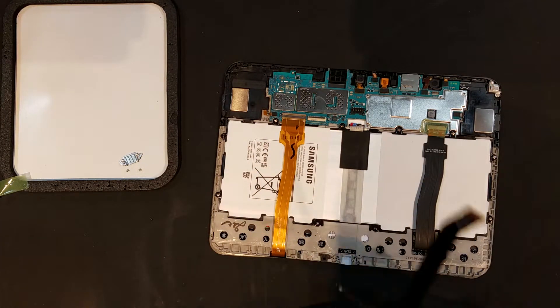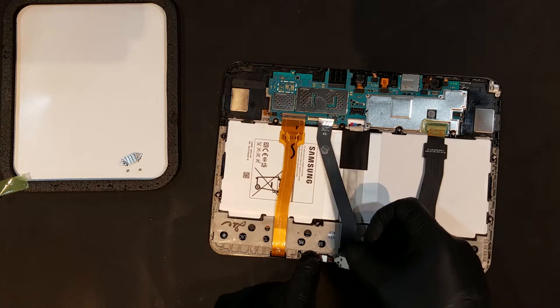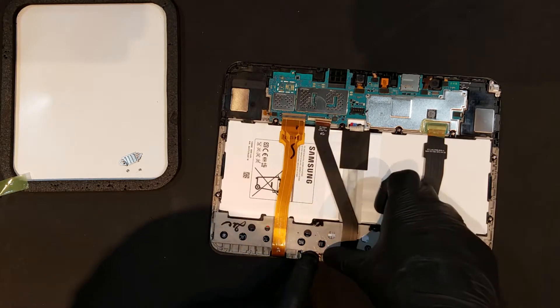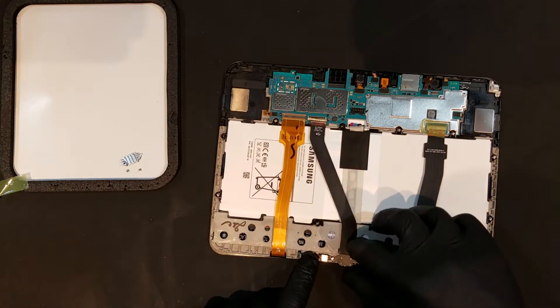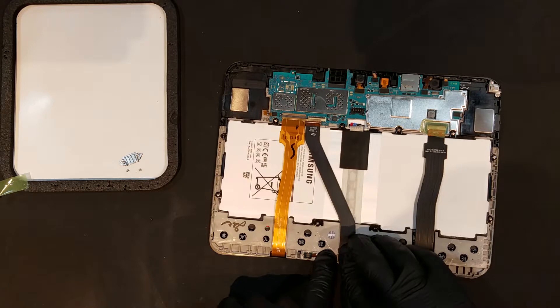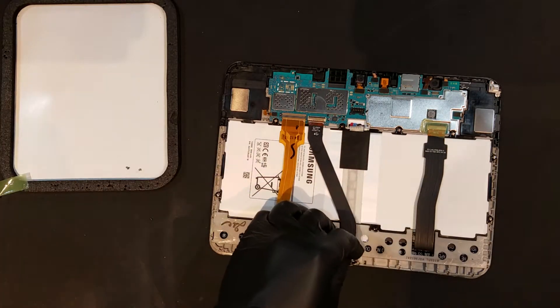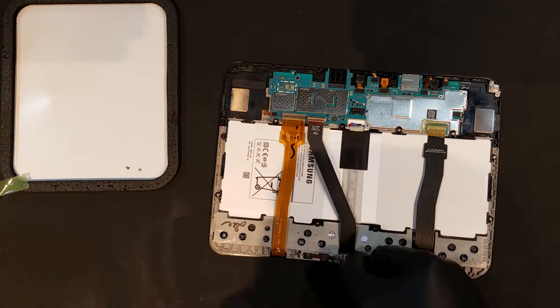With the new charge port flex, you'll want to start by laying it into the same area as the previous port was in. Once it's sitting in flat, the plate and two Phillips screws can be replaced to help secure it in.